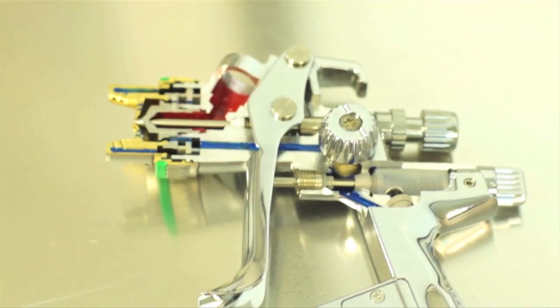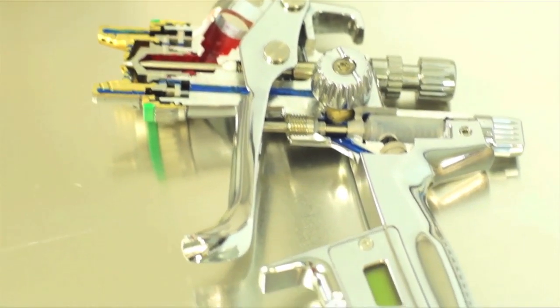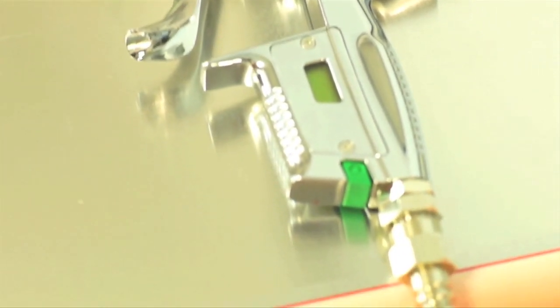Also, the gun bodies themselves — you don't want to submerge and keep that dirty solvent that may be laying in that thinner container laying inside of those air passages. So people have to do a better job of not only not soaking the gun, but just rinsing them, cleaning them, blowing them dry.